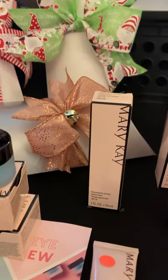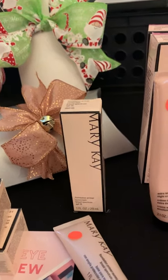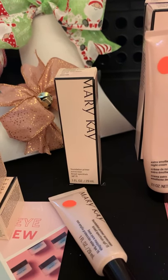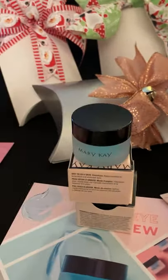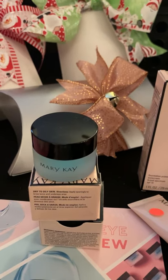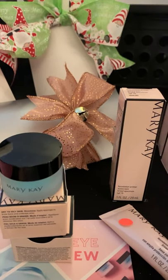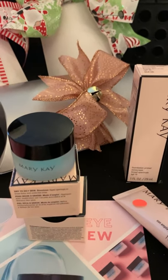Foundation primer — mic drop here. This is a makeup artist's best kept secret. Put a pea size of this on your face prior to foundation. It helps your foundation stay put and helps the foundation look more natural and flawless. We have the Indulge Soothing Eye Gel — this is super cooling. It helps de-puff your tired eyes and helps moisturize your eyes. You can use this morning and night, every day. This is a daily treatment, where the Hydrogel Eye Patches are a treatment you can do two to three times a week.